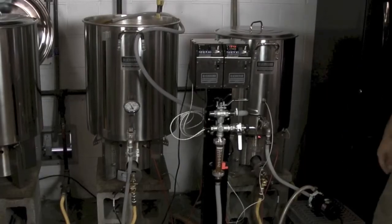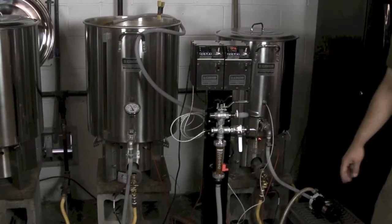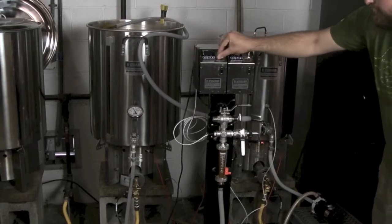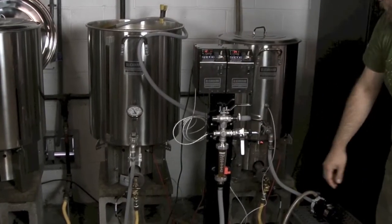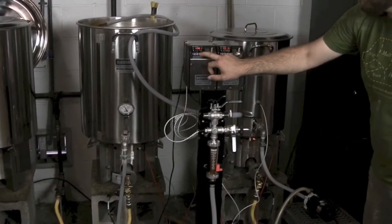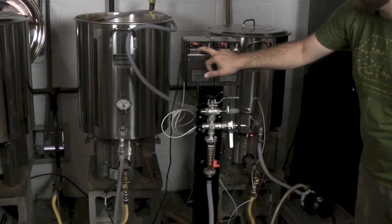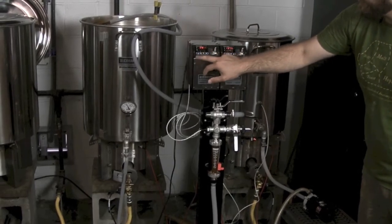All right, what I've done is 10 minutes has elapsed on our mash, so now I have turned the pump on and started our recirculation. We're getting a reading of what the actual mash temperature is right here in just a moment. I'm going to dial this back down to 122 degrees, which is where our first step of our mash will be, and here in just a minute or two it will fall back down there. And that will be our first step of the mash.